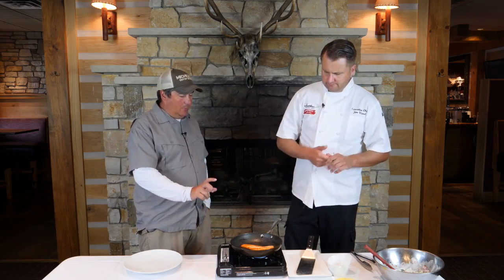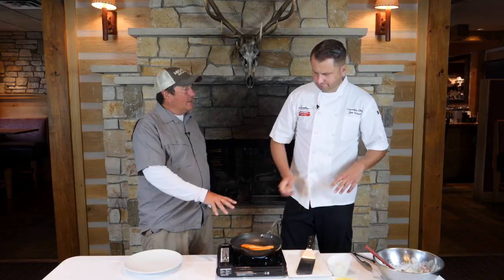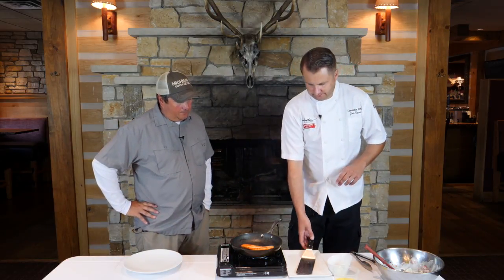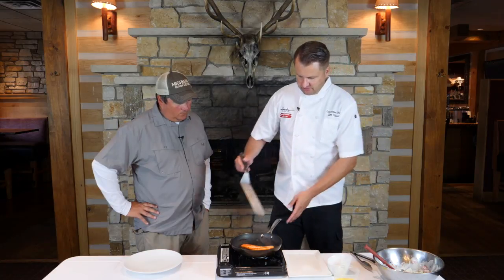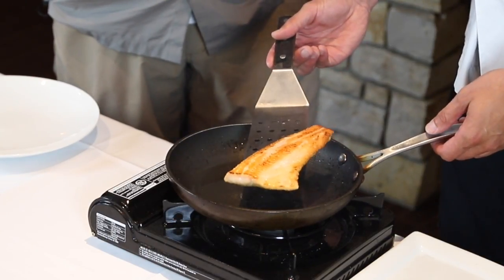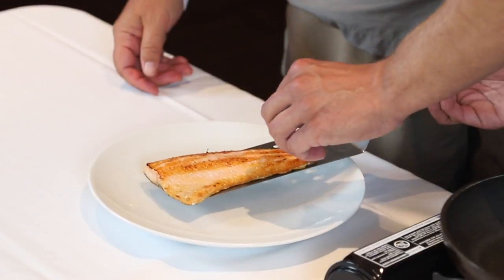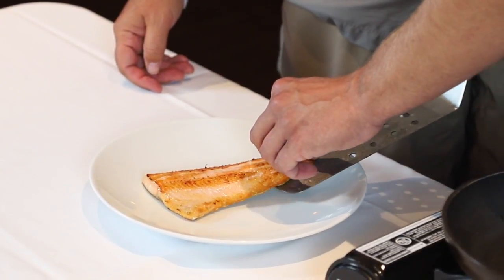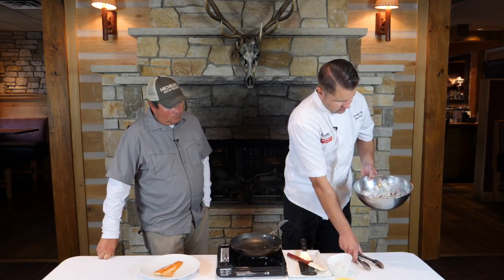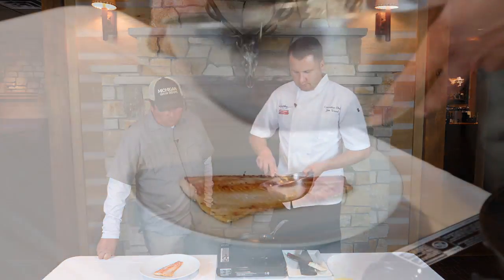If you're going to do this with salmon or a bigger piece, this is nice having it thin because it just gets done evenly and quickly. Fish is done. What is the name of this dish? This is going to be a pan-seared rainbow trout with a summer vegetable slaw.